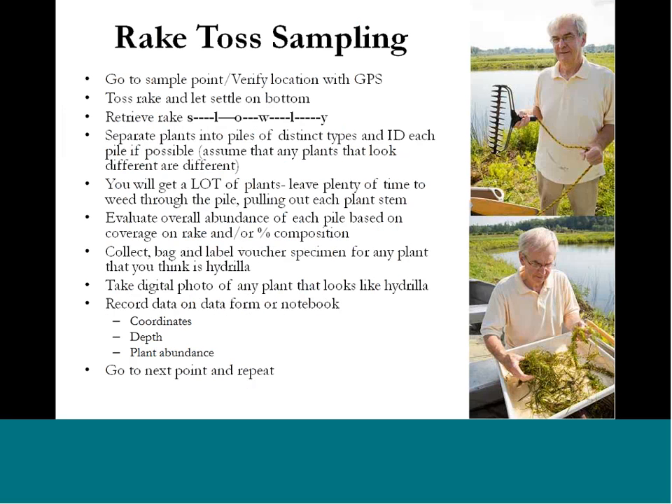For the rake toss method — Bob is holding the rake in the upper right — go to your chosen location, whether at the end of your dock or while out on the water. Mark and document that point, then throw the rake into the water and let it settle to the bottom. That's why you don't want to work in too deep of water — 3 to 12 feet is best. When retrieving the rake, let it drag slowly along the bottom and very slowly pull it toward the boat so you don't dislodge any plants tangled in the tines. Sometimes you may pull in nothing, and that's fine — document that in your notebook or phone.